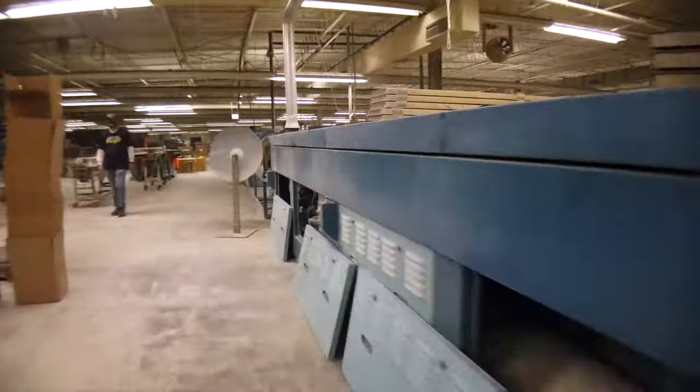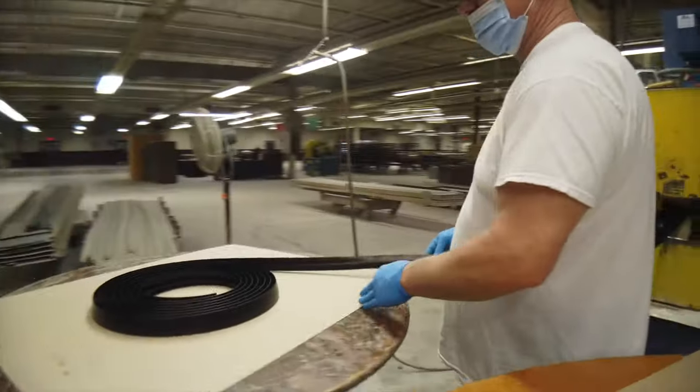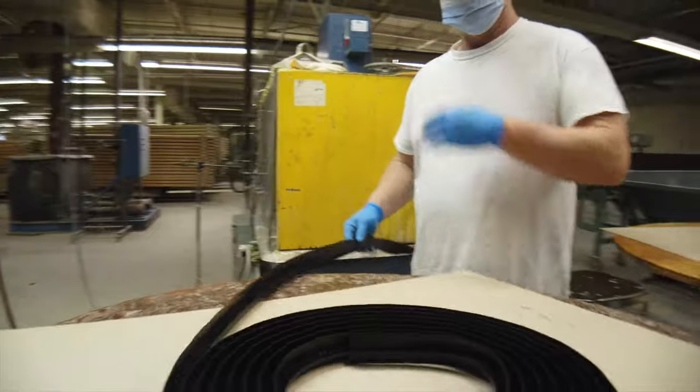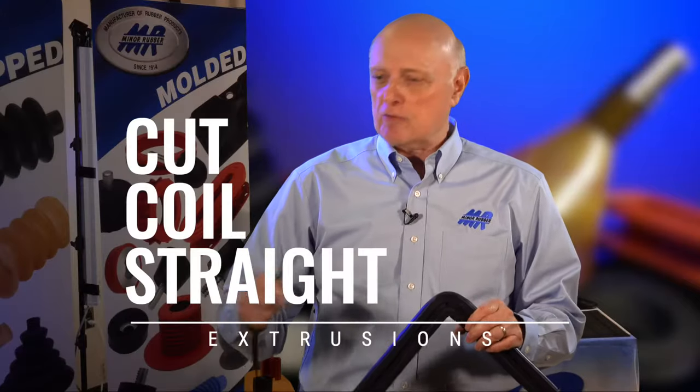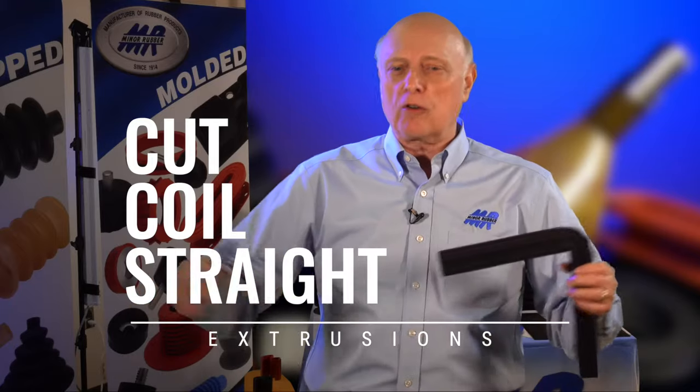What we try to do is run most of our product through our continuous cure line because it saves labor and saves energy. When we get to the end of the line it's ready to put in a box and ship it, whether it be cut or shipped as a coil or a straight length.